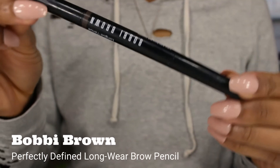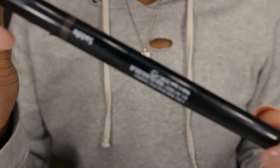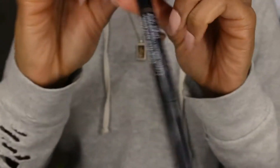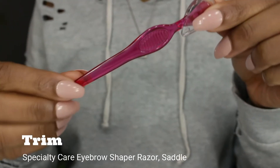Bobbi Brown's Perfectly Defined Long-Wear Brow Pencil — you can really use any type of brow pencil, but this is one of my favorites. I feel like it shades really well, doesn't get too dark, and it also has a spoolie at the other end.